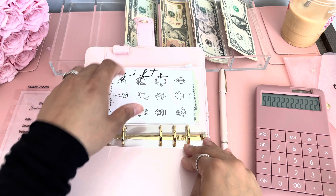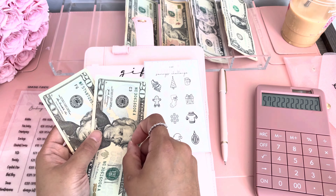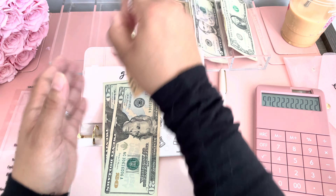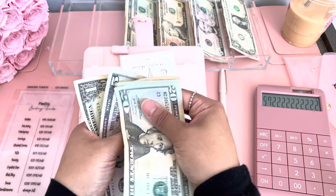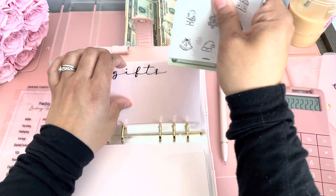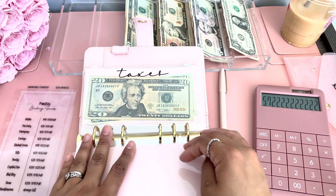Gifts — this is also a template from my shop and it has $40 in it. Gifts is getting $16, so we're going to do a 10, a 5, and a single. Now we have $56 and I need to get the highlighter to highlight that.